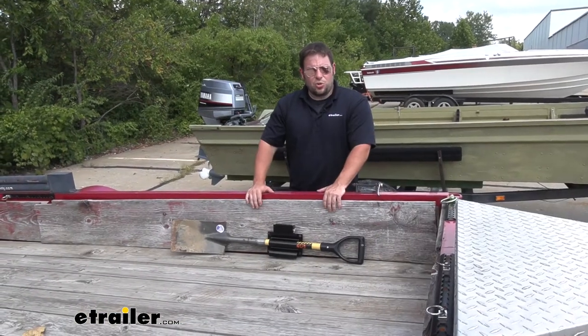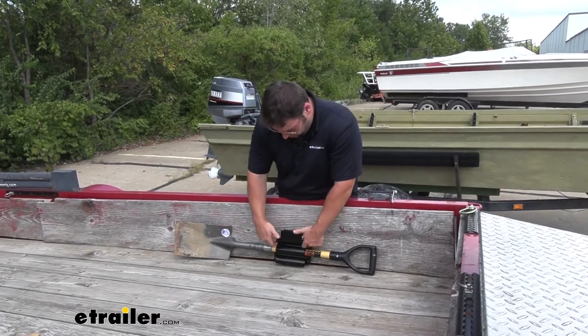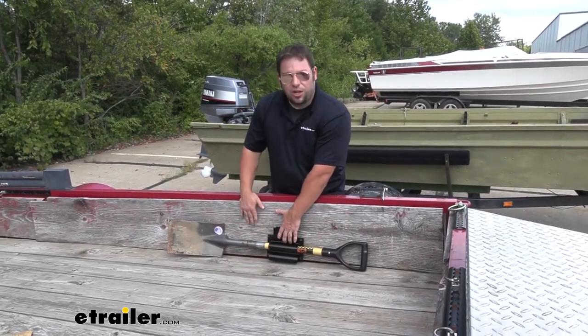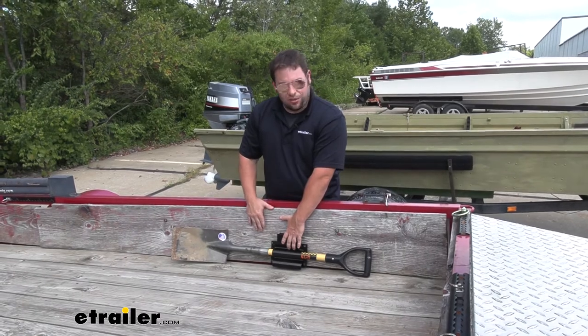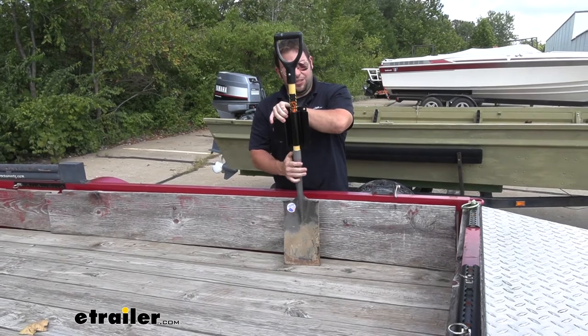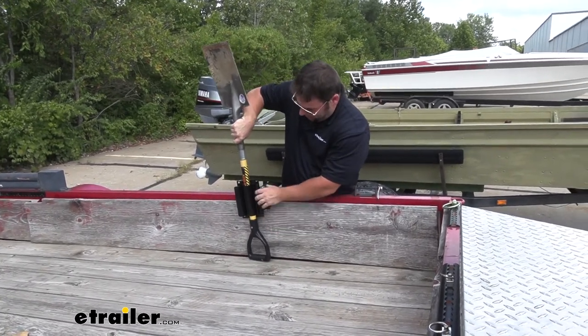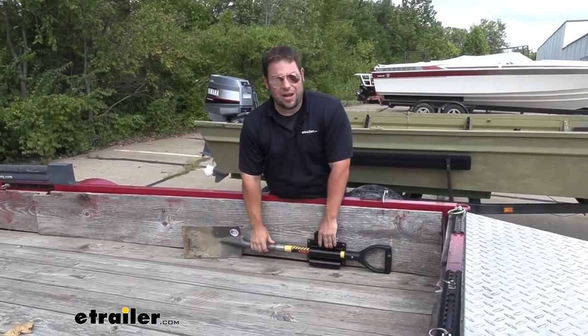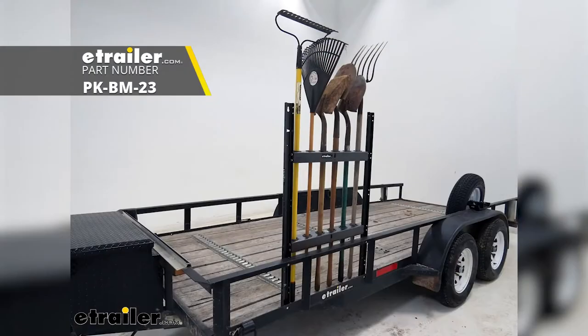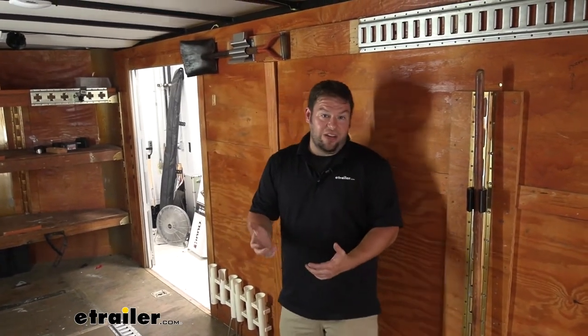Just in case you're not planning on using an enclosed trailer, I want to show you an open trailer. This one happens to have wooden sides so you could run some screws through here and it will hold it along the side of the trailer — that way it's out of the way and not sliding around. The only thing that comes to be a problem is if you wanted to attach it vertically, it's just not going to work. So I would suggest getting the Pack'Em rack, which would go towards the front — or anywhere you want along the side — and it would hold everything upright in a rack that you install on your trailer.